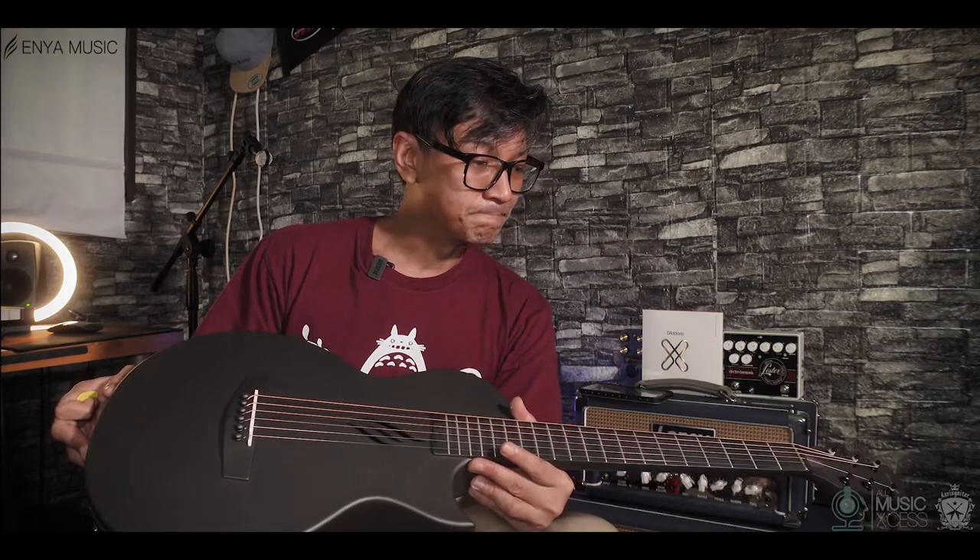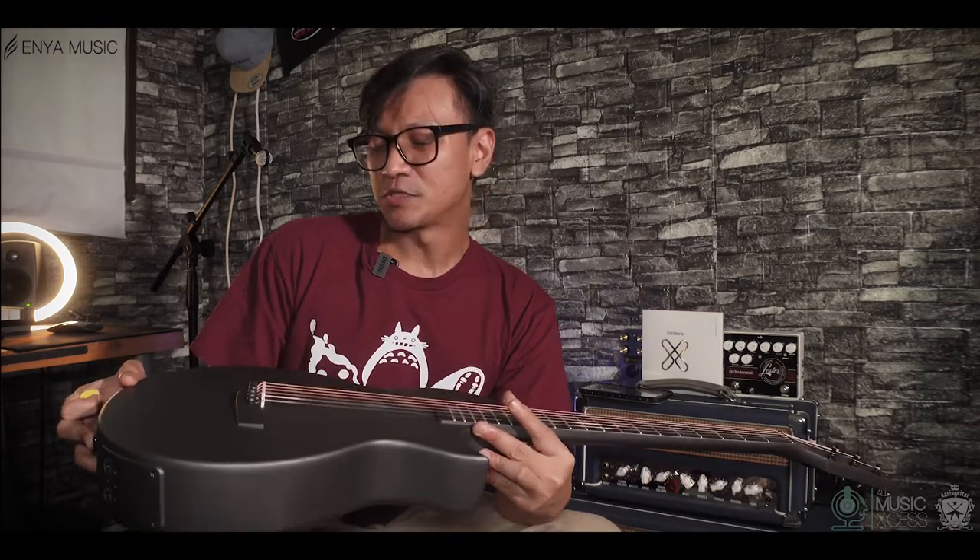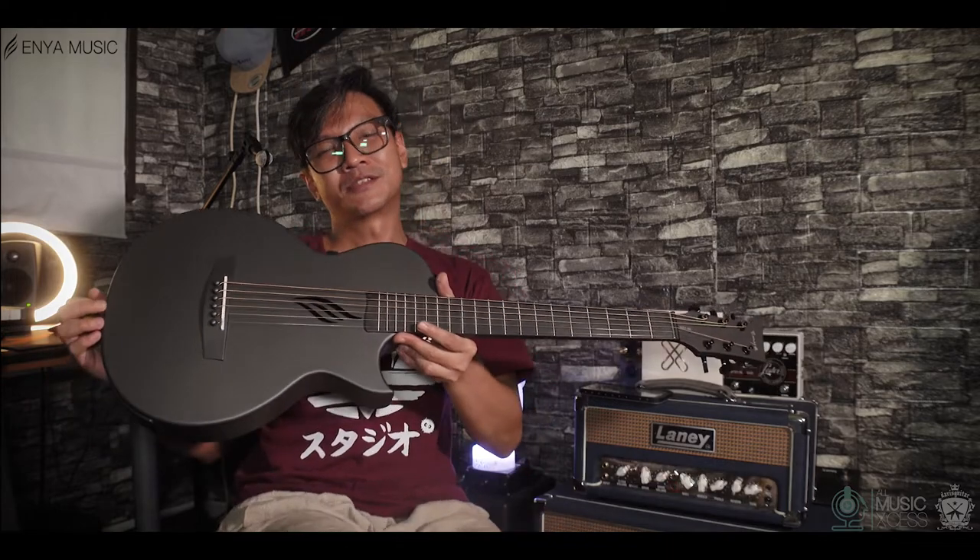Hey guys, what's going on? Basically, to me this is more like a traveler's guitar, but also can be a performance guitar. You can do recording, direct recording with this guitar as well. And the cool part is it has inbuilt effects.